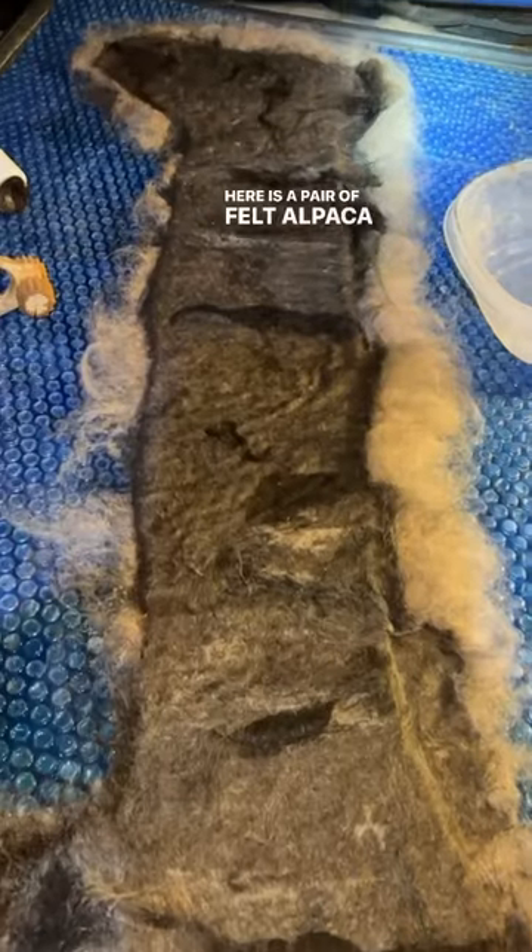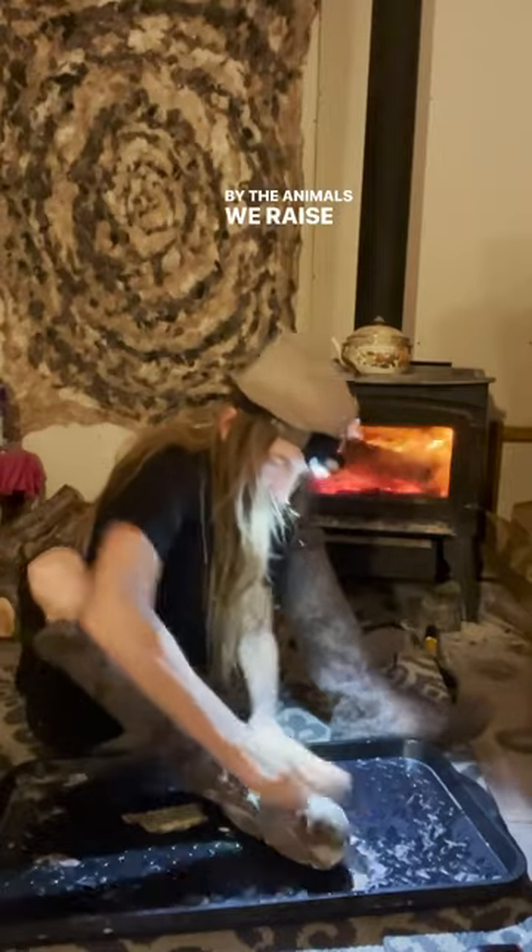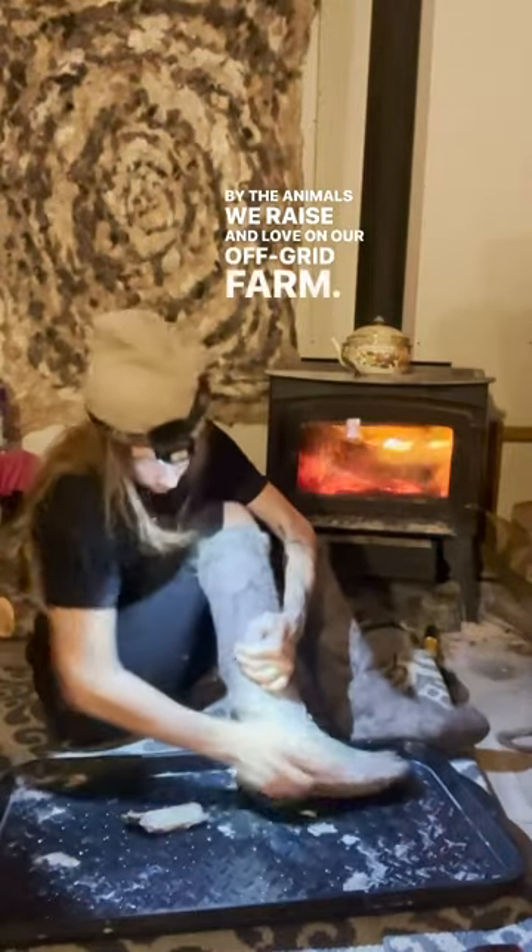Here is a pair of felt alpaca boots from alpaca fiber grown by the animals we raise and love on our off-grid farm. I wet felted them directly to my feet for a custom fit and they turned out perfect.